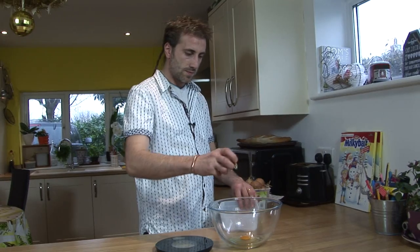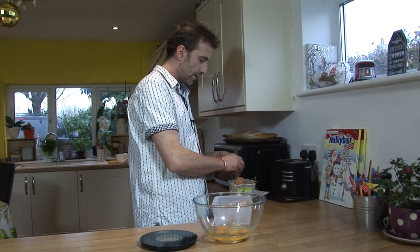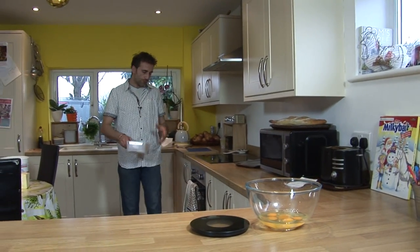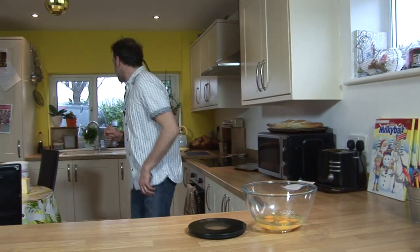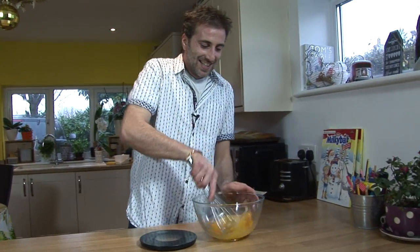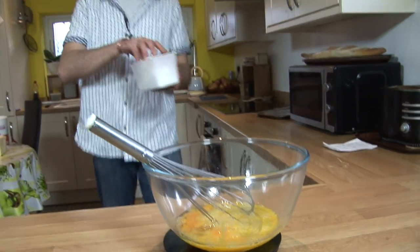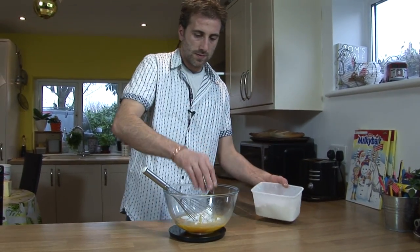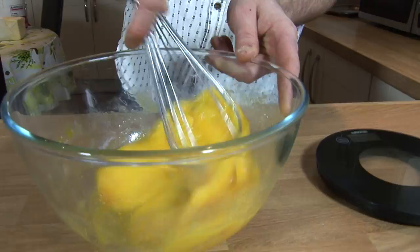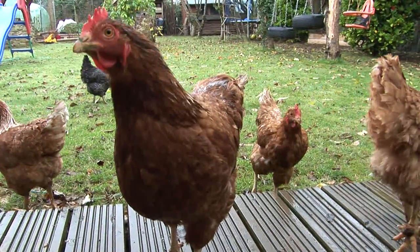So if we go for six eggs, they're quite big so I'll go for five — six regular or five big — 300 grams in total. Then a whisk. So we're going to mix those 300 grams of eggs with 75 grams of caster sugar. The yolk is amazingly yellow. We've got five chickens in the garden, so it's so nice to have fresh eggs every day.